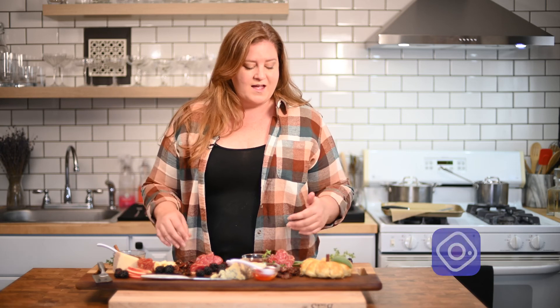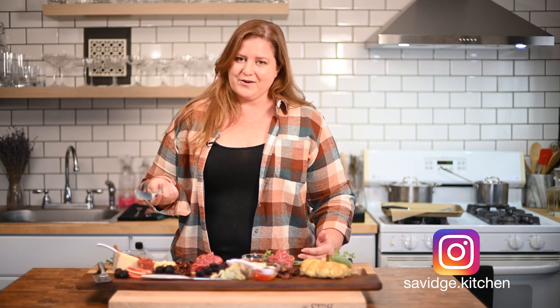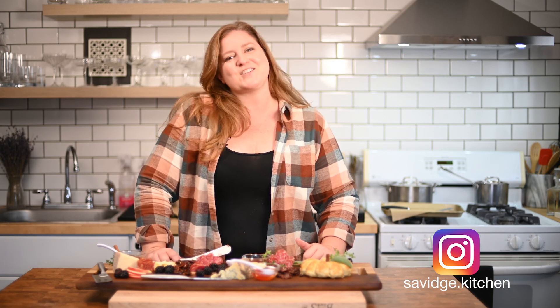If you have any questions, please leave me a comment below. If you haven't subscribed yet, please do — welcome. If you have any things you'd like to see me try, let me know. I love hearing your ideas. I'll see you guys next time. Cheers, friends.